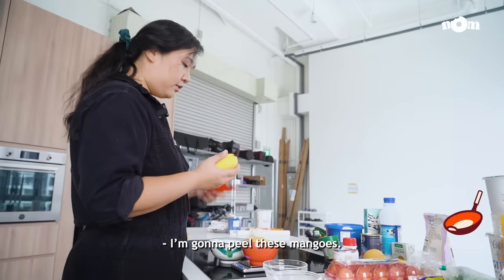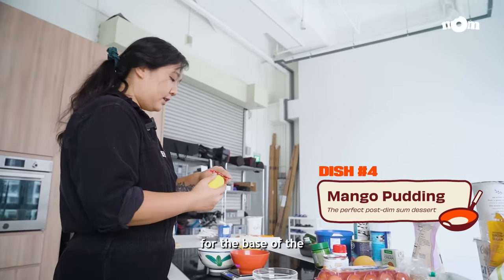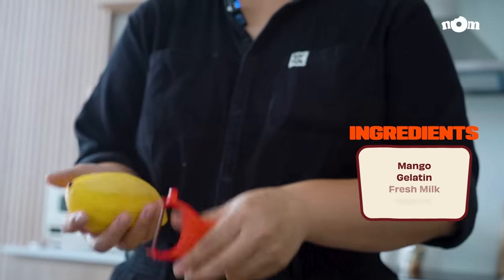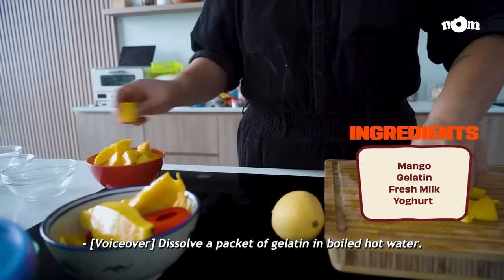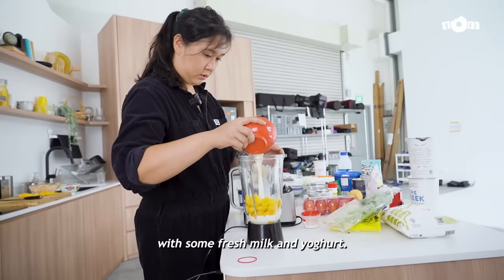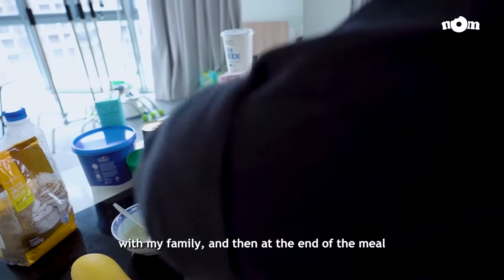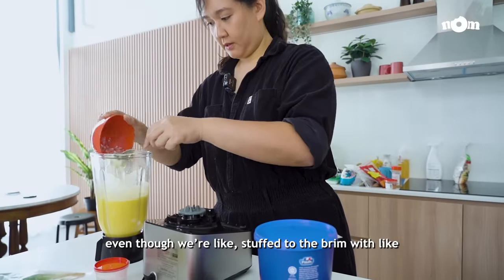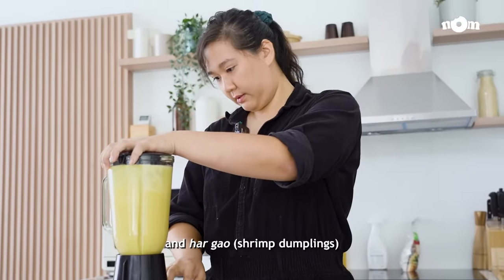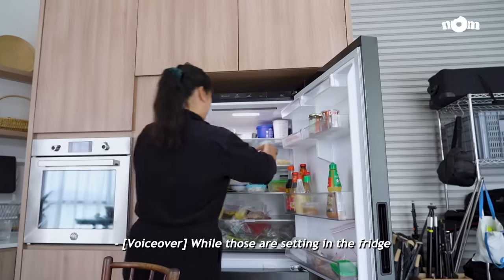I'm going to peel these mangoes and make them into a puree for the base of the yoghurt mango pudding. Dissolve a packet of gelatin in boiled hot water, chop up some mangoes, then blend it together with some fresh milk and yoghurt. I remember going to eat dim sum on the weekends with my family, and at the end of the meal, even though we were stuffed to the brim with siu mai and ha gau, we would still always order mango pudding.